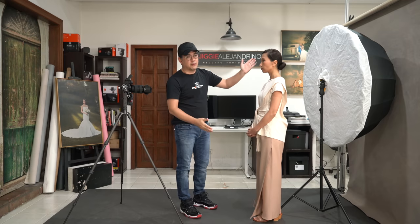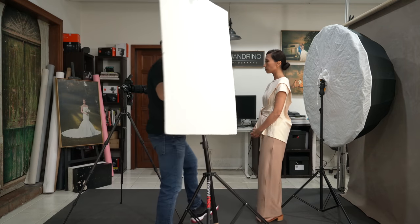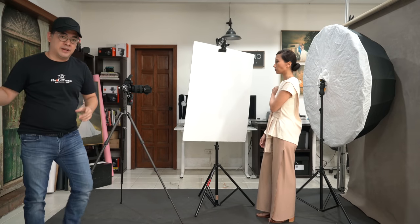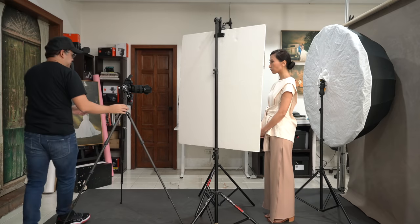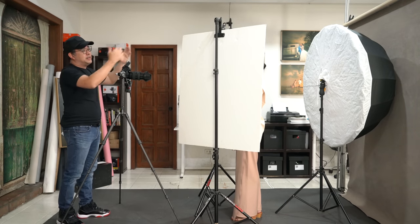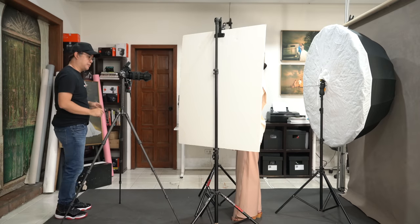Coco stands right in front of the flash so it's hidden from the camera. I bring out foam boards and use them as reflectors on either side. All the light spilling away from Coco toward the lens is captured by the foam boards and bounced back toward her face, creating a simple, clean high-key portrait. The flash illuminates the background white, and the reflected spill light provides a soft fill on her face — that's where I base my exposure from.